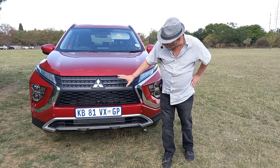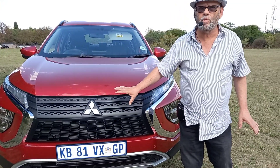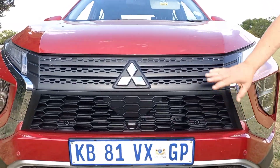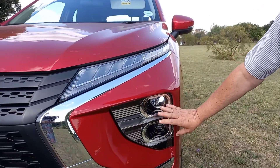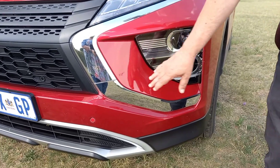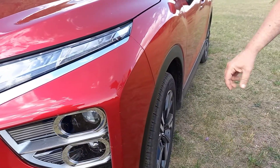The Dynamic Shield grille is, of course, common to the Mitsubishi range, and you can notice a Mitsubishi very quickly when you see that grille in your rearview mirror. You come across over here — big daytime running lights, LED headlights. These are all good features. You can see the chrome surround over there, just highlighting the features and the bold face of the car.